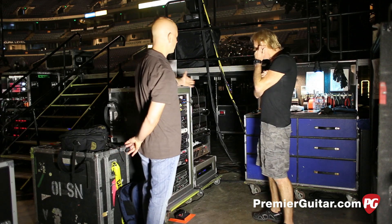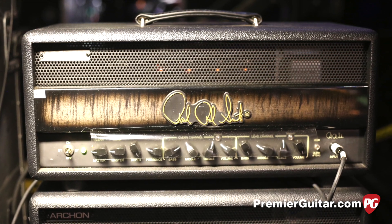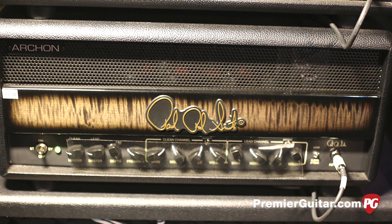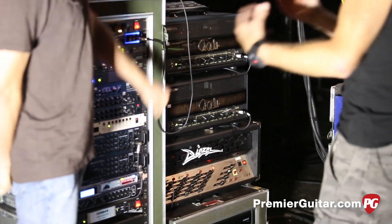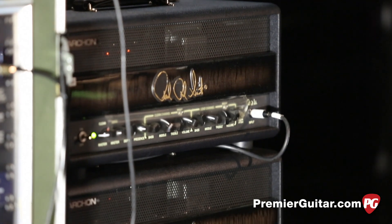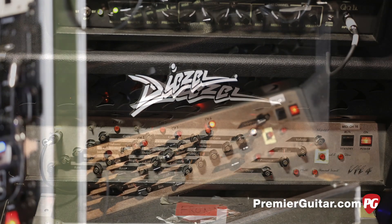We've just started using the Paul Reed Smith Archon, and he's been very pleased with it. It's one of the four sounds he's using and sending to front-of-house. The one head is powering an ISO cabinet mic'd up with a high-end microphone, running parallel with the Fractal at all times. Right now we're using the 6L6 model, but sometimes we'll go to the EL34, depending on how he feels. Sometimes we'll even use the Diesel, which we've used quite a bit in the past — it's been a fail-safe through the years.